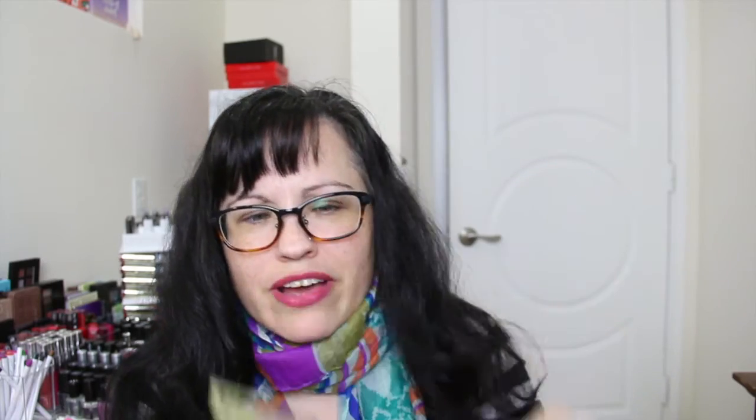And then the last thing — there's a unicorn in a leather jacket on a $5 bill. Obviously it's not a real $5 bill. It says 'just for your bestie' — code BESTIE5, B-E-S-T-I-E 5 — and you can get $5 off your membership. I'll put that code below for you.